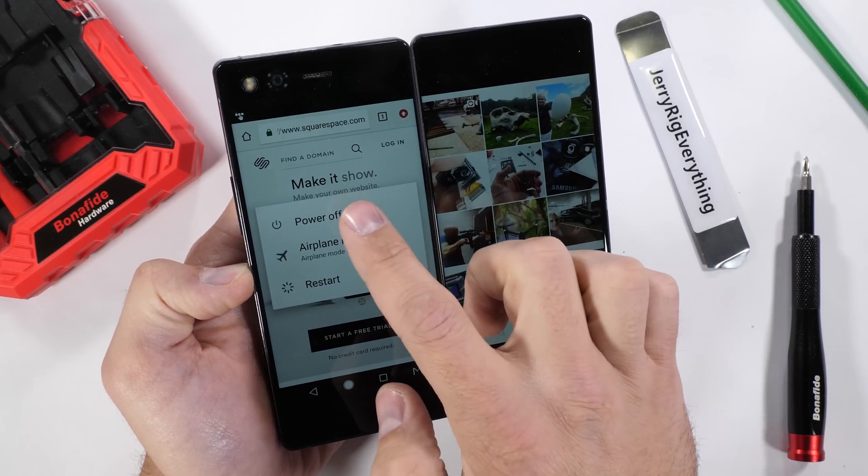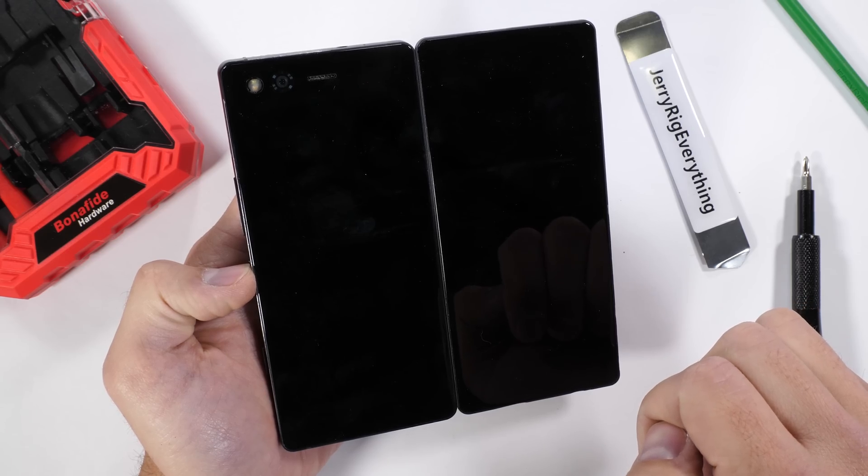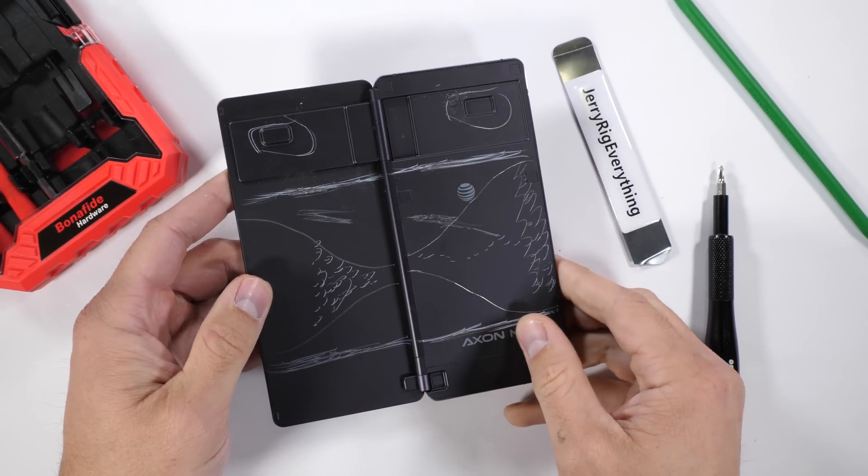A question I have is: can you add more than two screens to a smartphone? Let's jump inside this dual screen Axon M and see how it's put together.